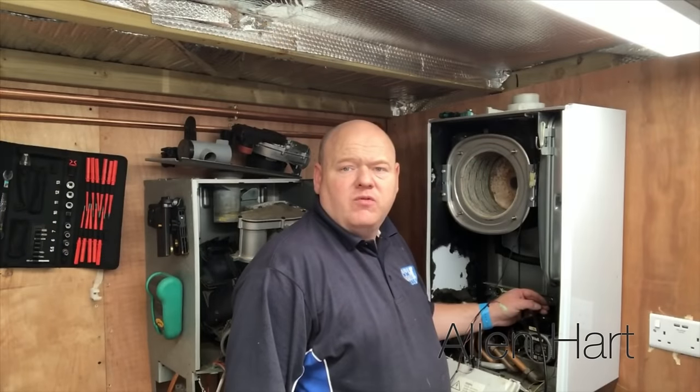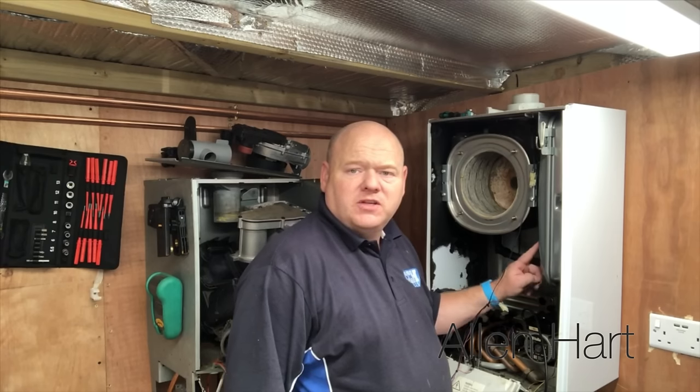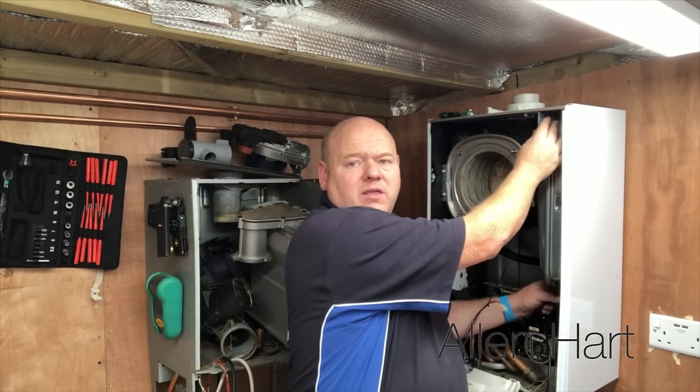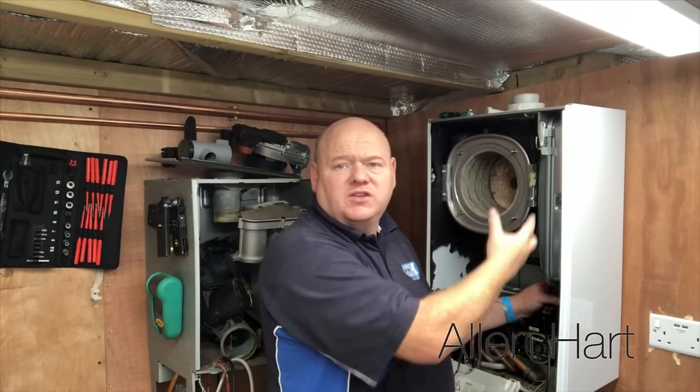If you need to remove the expansion vessel on this, there's just a nut at the bottom of the expansion vessel and then some screws at the top up here. That bracket will just come forward and you can pull it out if you needed to change it.